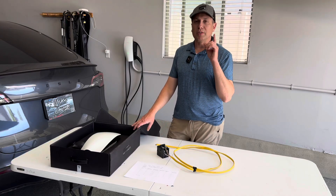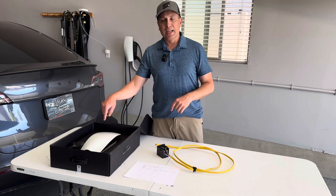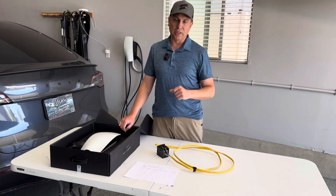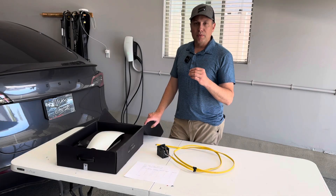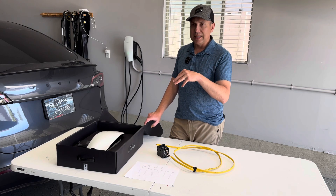Hey guys, welcome to Garage. Today we're talking about Tesla chargers, and I want to talk about why the Tesla wall connector is going to be the best choice for your charging needs. I touched on this subject a little bit in a previous video a few weeks ago, but I want to go a little more in-depth.